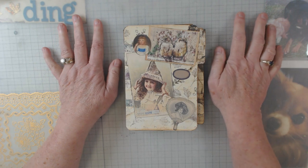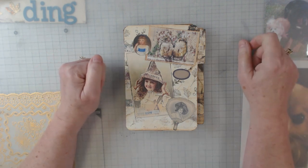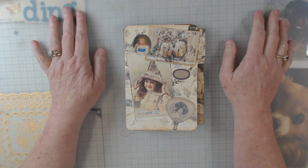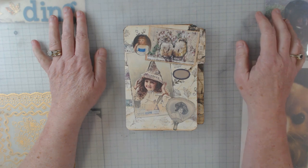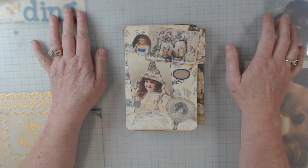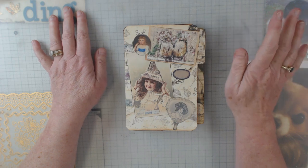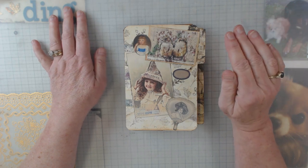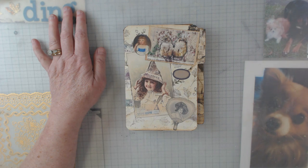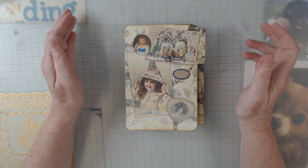Hey everyone, it's Elaine and welcome back to my channel and welcome to another design team project for Sweet Pea Curiosities. Marissa is a great designer and when she put out a call a while back about the design team I thought, hmm, do I want to get into that? But she is the greatest person to work with — she communicates with you, and she has the best, most unique designs.